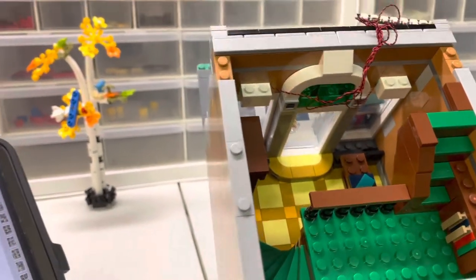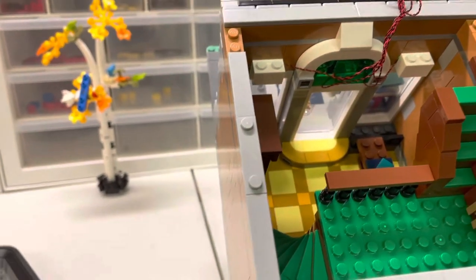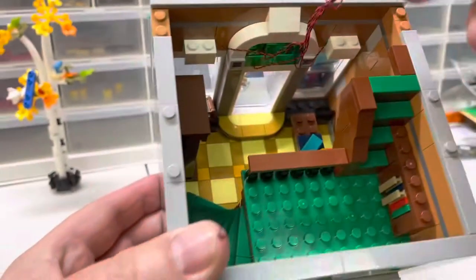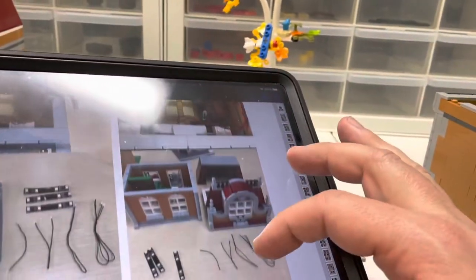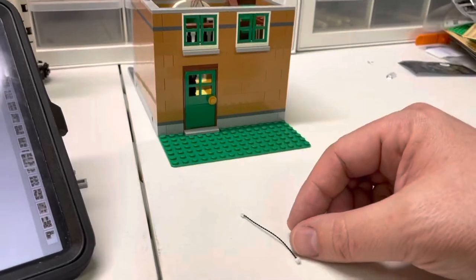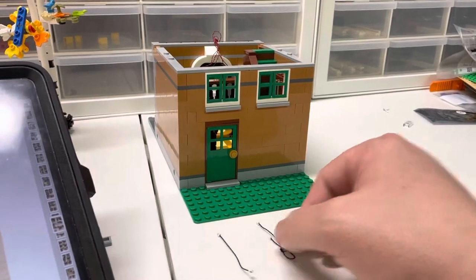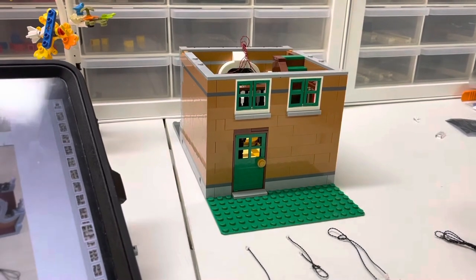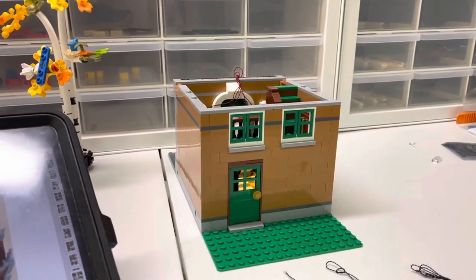I twisted up the wires to try to keep them kind of clean for now — I can go back through and make them a little better. I also did not stick my switchboard yet. It tells you to stick it right above the bookcase here on this wall — we'll do that in a minute. Now we're on bag five, which had a short wire, a middle wire, a longer wire, two tied-up even longer ones, and three light strips.